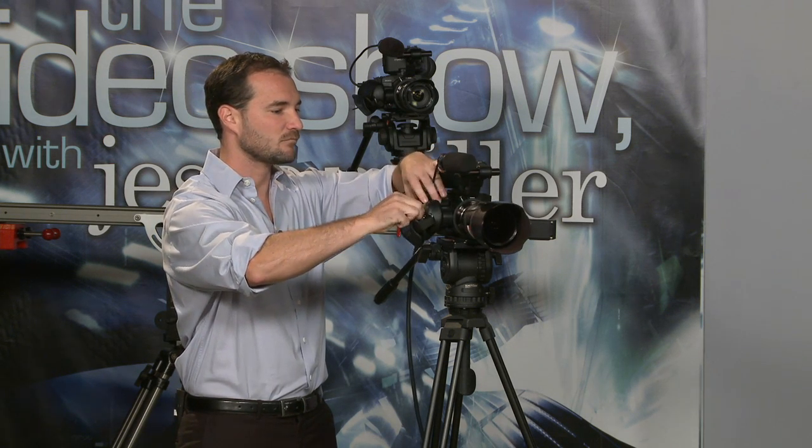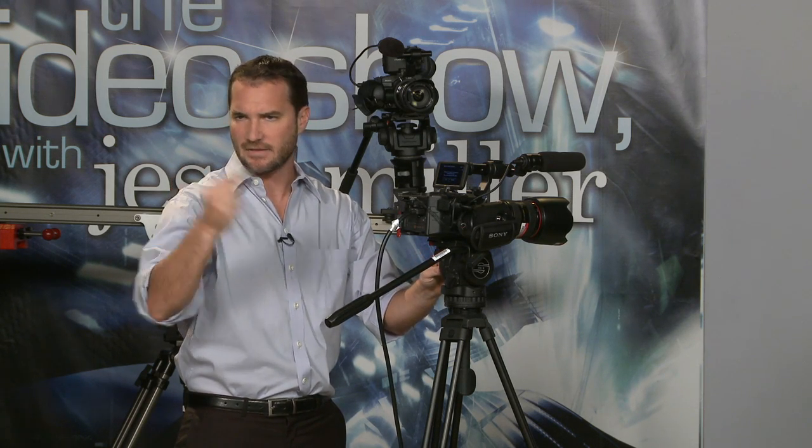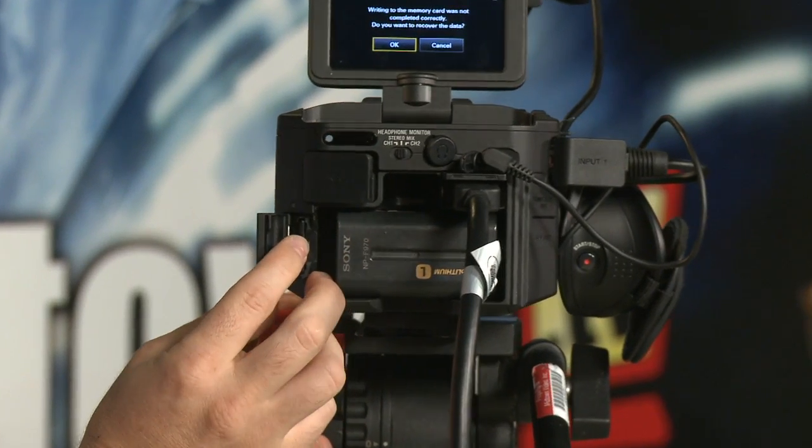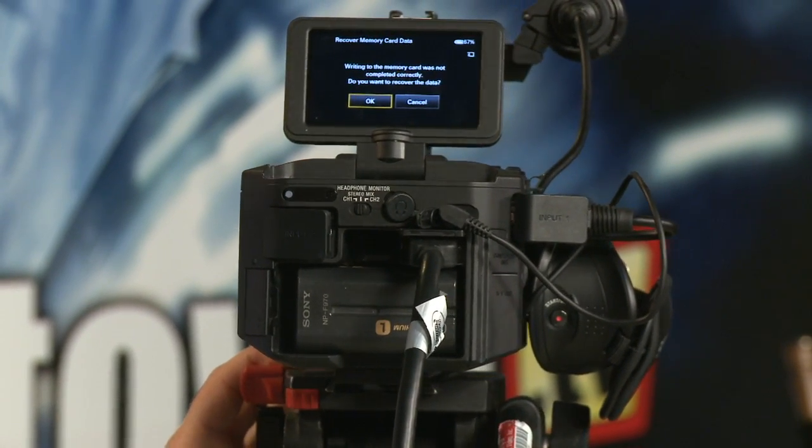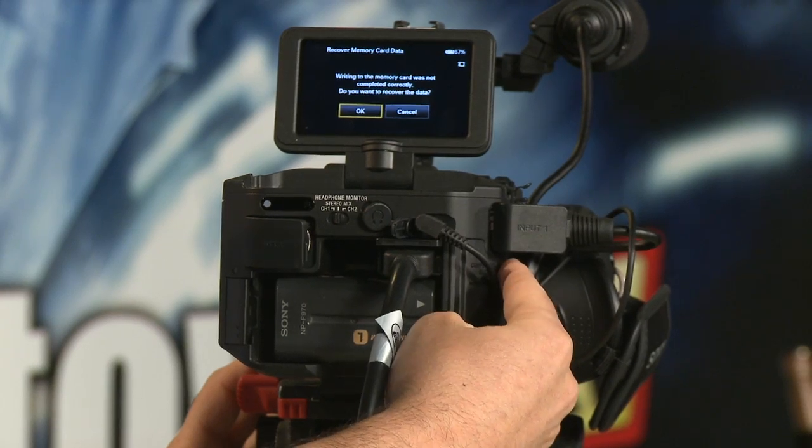Additionally, on the back side of the camera there's a slot to insert and eject one of two types of cards: SDHC — brand agnostic, you can use Verbatim, Transcend, Kingston, or PNY — or Sony's first-party Memory Stick Pro Duo cards. The 128GB hard drive gives roughly 11 to 12 hours at highest resolution; a 32GB SDHC card gives about 3 hours, or 180 minutes, at the highest resolution.